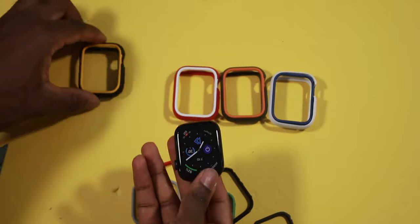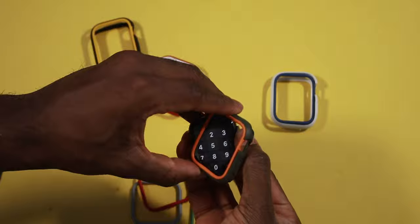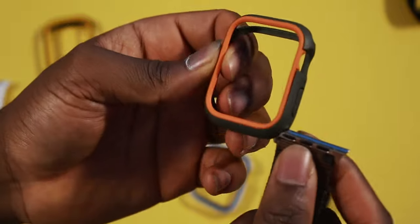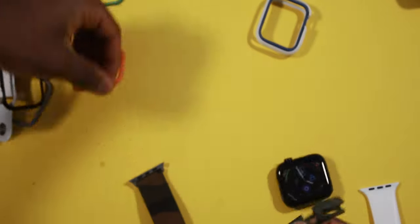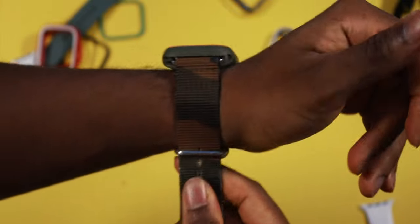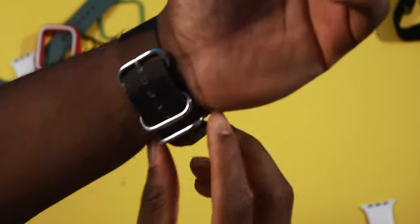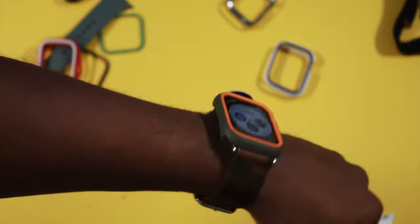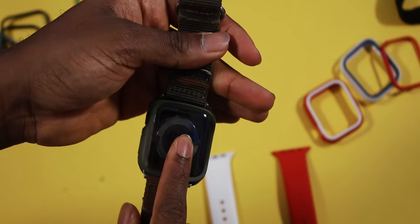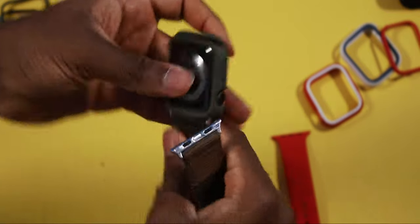There are four bumper colors here with more rim colors available — just use your imagination because these cases aren't meant to be taken on and off constantly. I'd go with the midnight green bumper and an orange rim. Make sure you fit the grooves and hit all the clicks on all corners. Paired with a nylon camo band, the Rhino Shield bumper with orange rim looks really cool and tough. You can still fully use your Apple Watch — the screen, EKG, charging, and band changes all work with the case on.